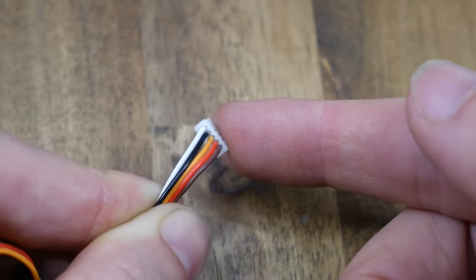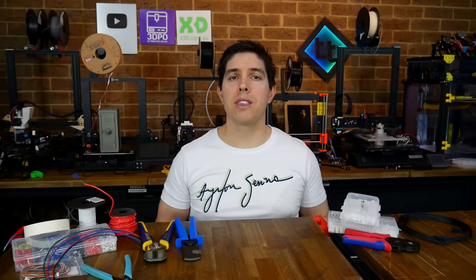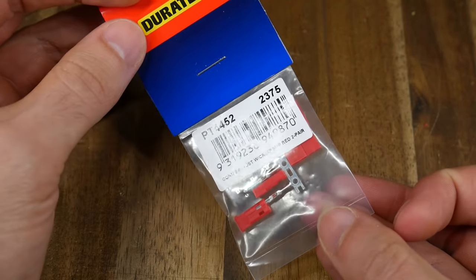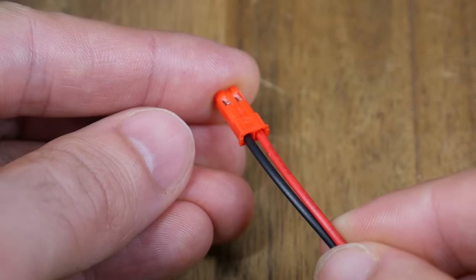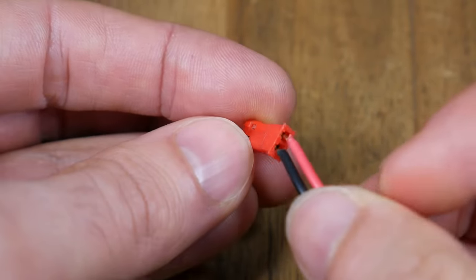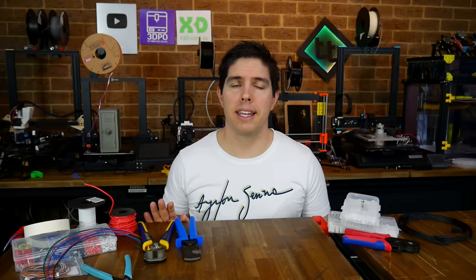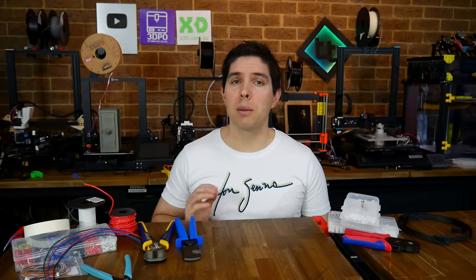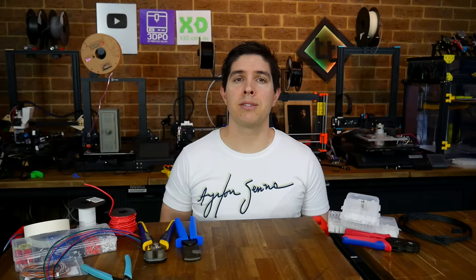We can go further and cover even more crimp connectors, such as the tiny JST plugs found on the side of a BL-Touch, but everything covered in this video should cover 99% of what you'll find on a 3D printer. Years ago I didn't have any of the proper tools, so I used to buy JST RC connector packs and crush the terminals with pliers, which sometimes was okay but usually was a disaster. Once you do have the proper tools and connectors, you'll never go back, so I would highly recommend building up the sets that you need over time. If there's something in this video you didn't know about, or perhaps something that I've missed, please let me know in the comments section. Thank you so much for watching, and until next time, happy wiring your 3D printer.